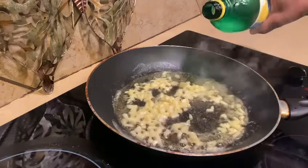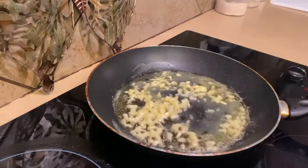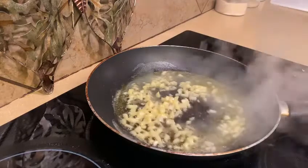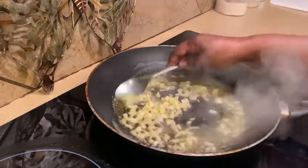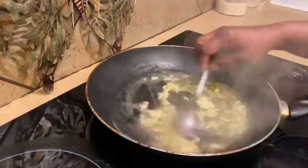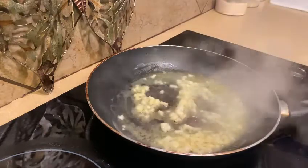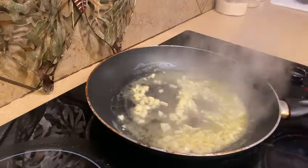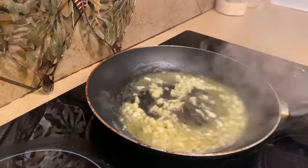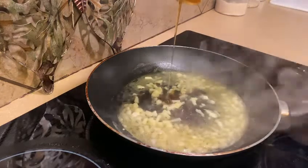Now I'm adding lemon juice. You can use fresh lemon juice if you like, but I didn't have any on hand so I'm using bottled lemon juice. I'm adding honey — that's it.